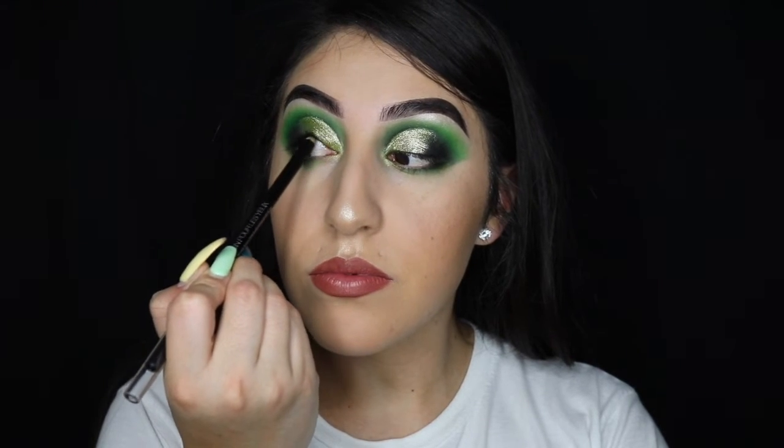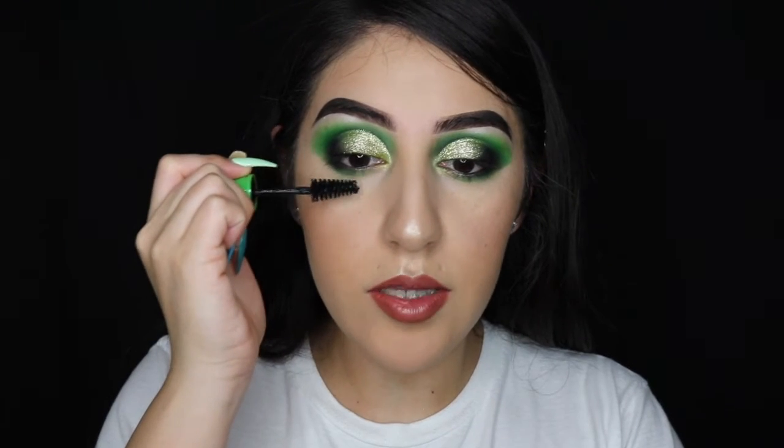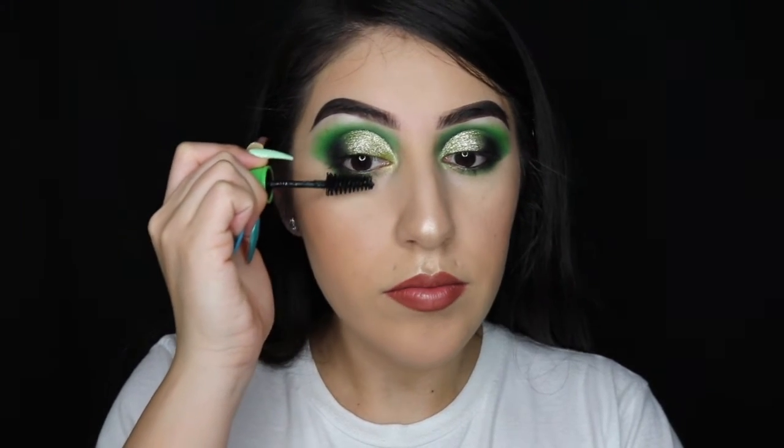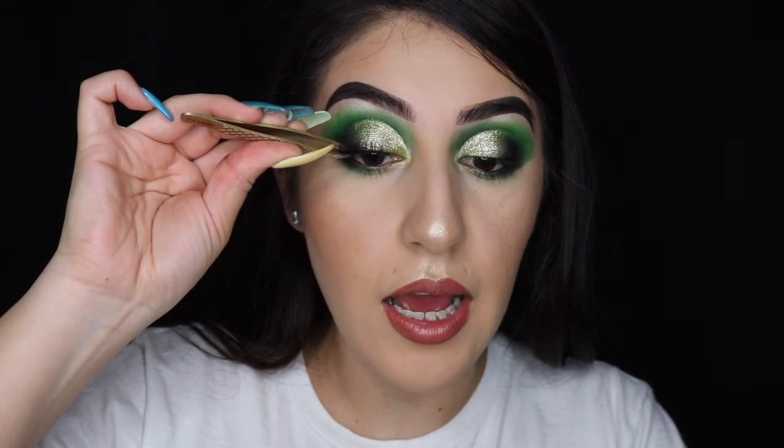Now I'm lining my eyes with my Wet n Wild pencil in Baby's Got Black, adding a little bit of mascara to my lower lashes. I'm adding a set of the Vegas Nay Shining Star lashes.